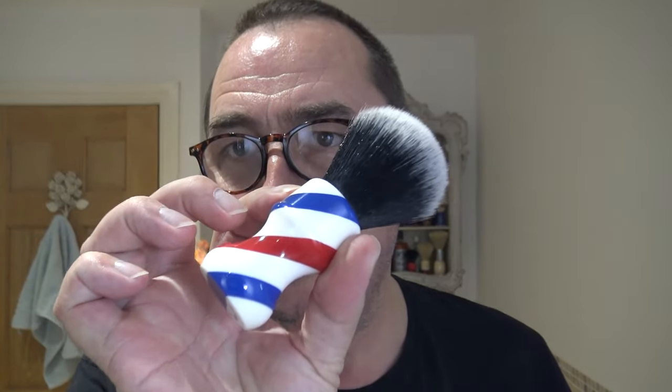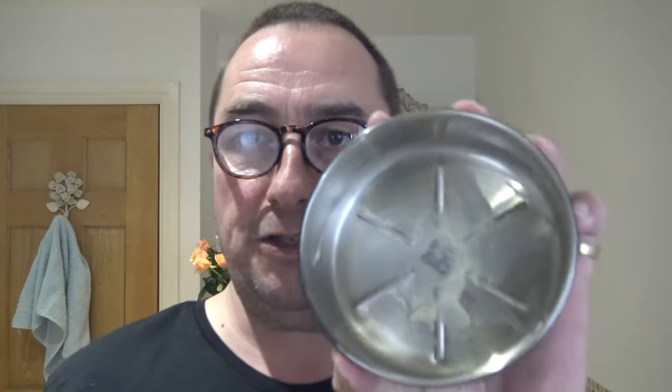Nice, good balanced razor. The brush we're going to use is the DS Cosmetic barber pole synthetic brush. I've got some soap in the HC&C stainless steel bowl - the black stainless steel bowl. I'll wet the brush and we'll get going. I think I've had a haircut since you last saw me. Oh, the smell of this is beautiful!